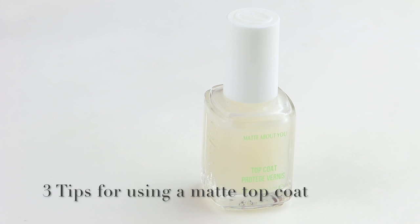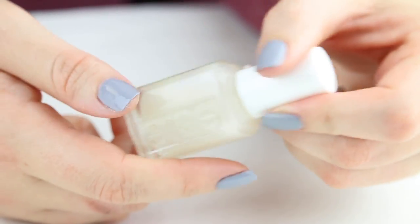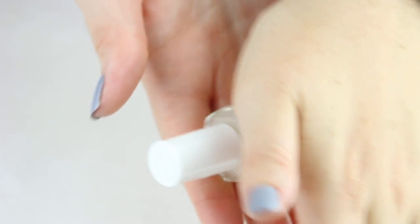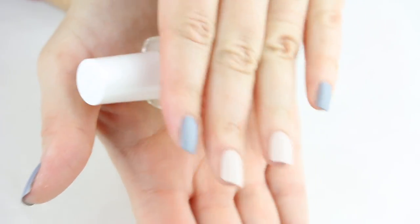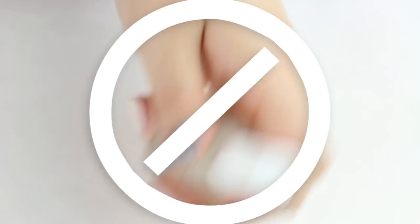Here are three quick tips for getting the best results from a matte finish top coat. Before use, make sure to roll the bottle to get the product moving. Matte top coat will settle when not in use and takes on a more fluid consistency when you mix it up a bit. Matte top coat seems to be especially prone to air bubbles, and rolling the bottle helps prevent them from forming.